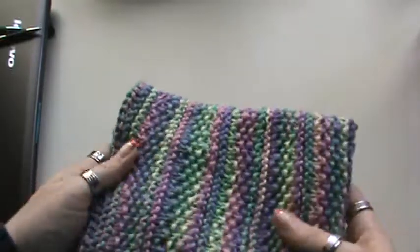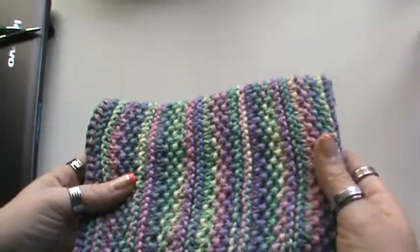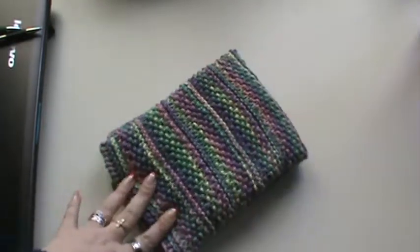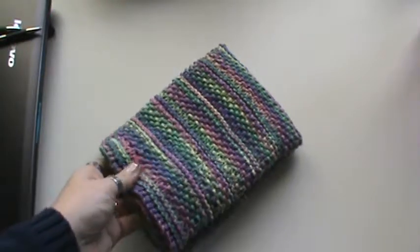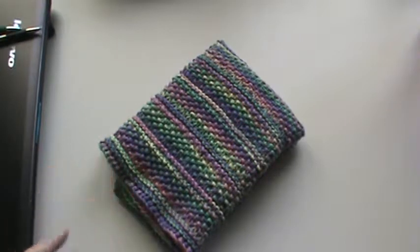You get a little bit thicker edging and I just love how the colors play — it's a nice, not super bright but still vibrant rainbowish palette and I love it. And like I said, it's 100% cotton, so it's perfect — you can wash and dry it, just throw it in your washer and dryer and you don't have to worry about it.